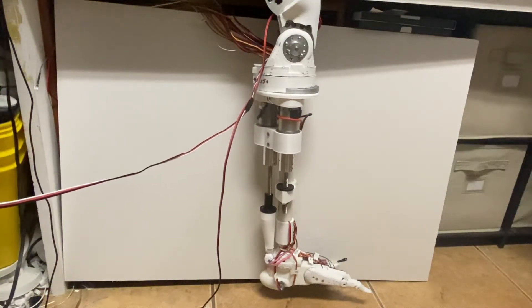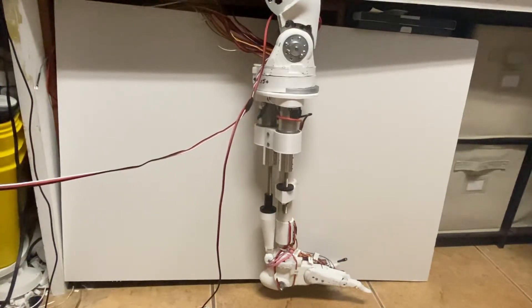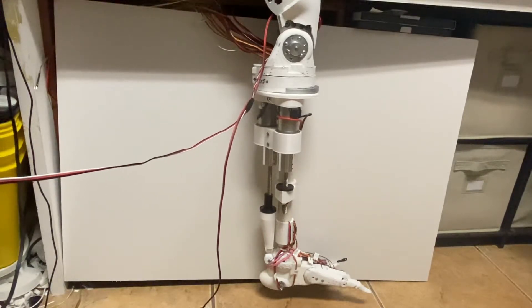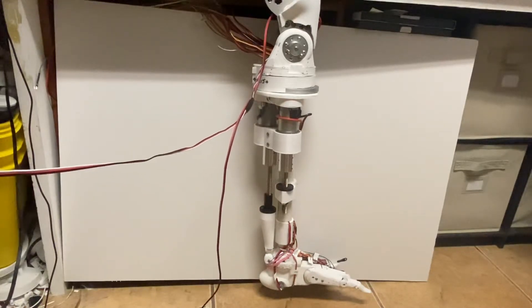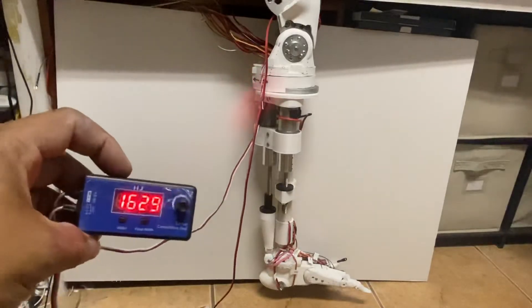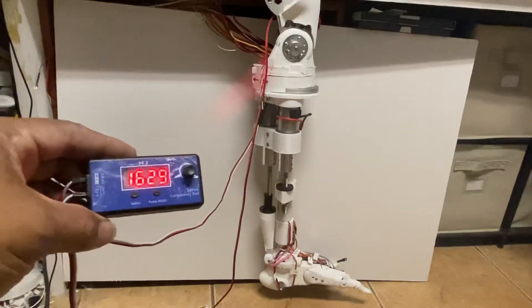Yesterday was Father's Day and we tried the old knee and it failed. Don't worry — we have bigger motors. Today I've set up the leg with one motor. There are two motors side by side and two more on top, so four total on the knee. Right now it's only working with one. I want to show you how it's working so far. I set this up quickly with a servo tester and 12 volts connected to it.